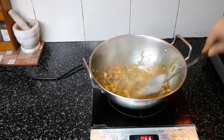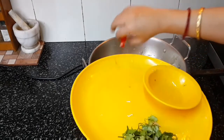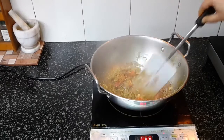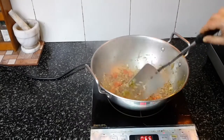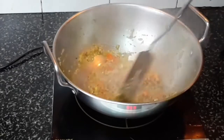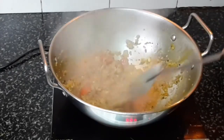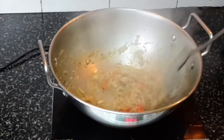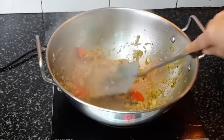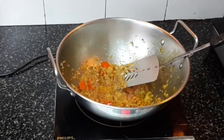Once the onions have changed color, add ginger and garlic paste. I have used six cloves of garlic and half an inch of ginger. Add the tomatoes as well and continue to sauté. You have to sauté until the raw smell of the garlic is gone. If it is sticking to the bottom of the pan, you can add a little bit of water.